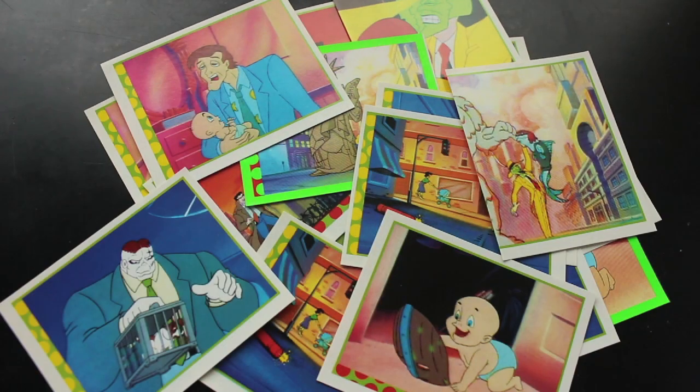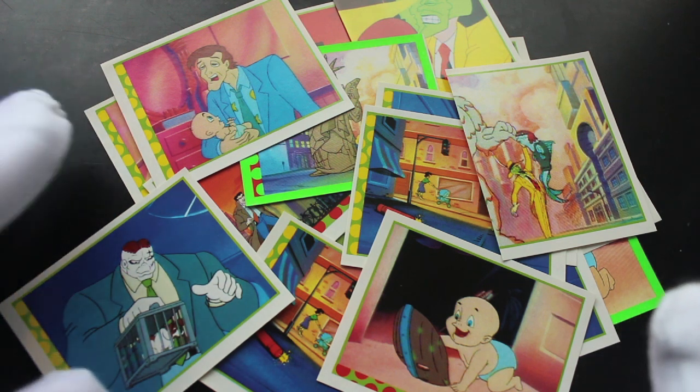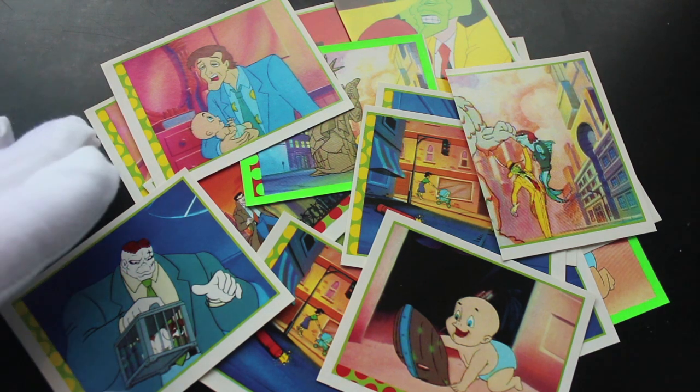If you've got these let me know, and if you need anything let's do some swapsies — that's what we're here for. Trading Card Tony, that's it for another episode. Don't forget to like, subscribe, and ring the bell for notifications. I'll see you again, bye!